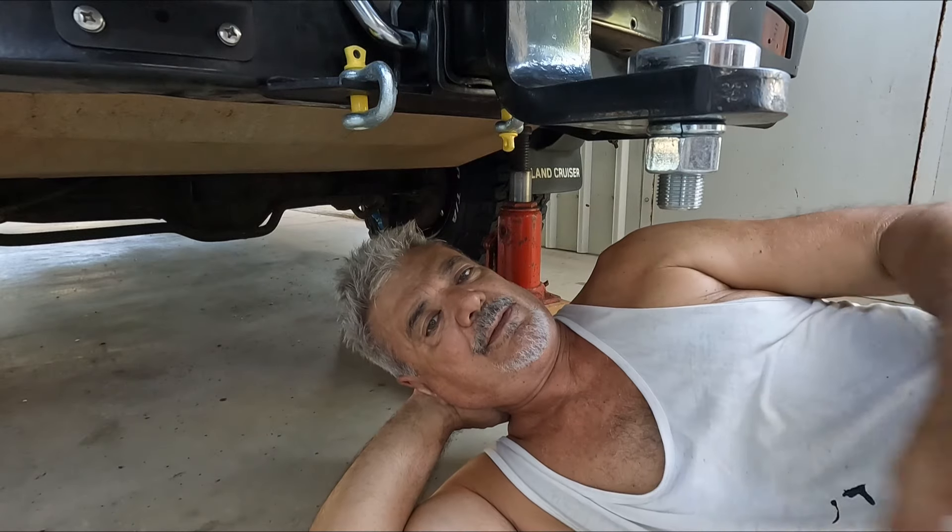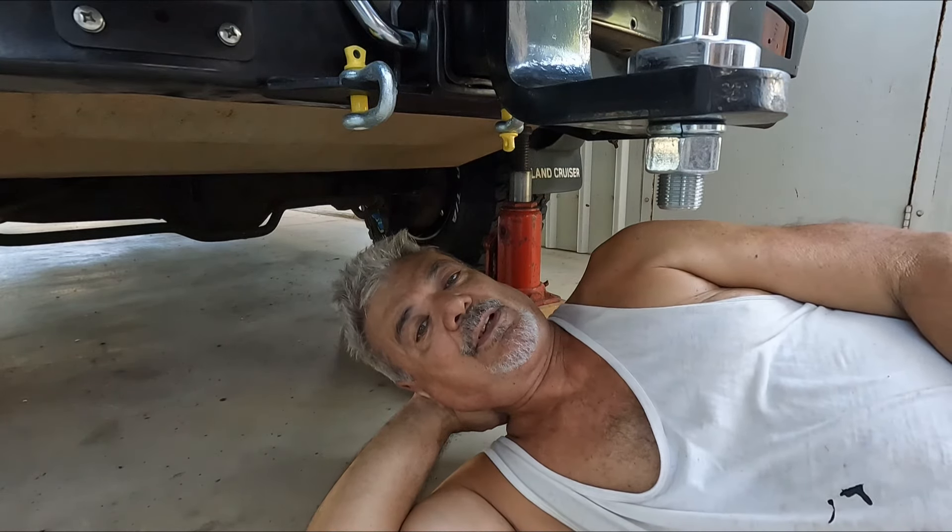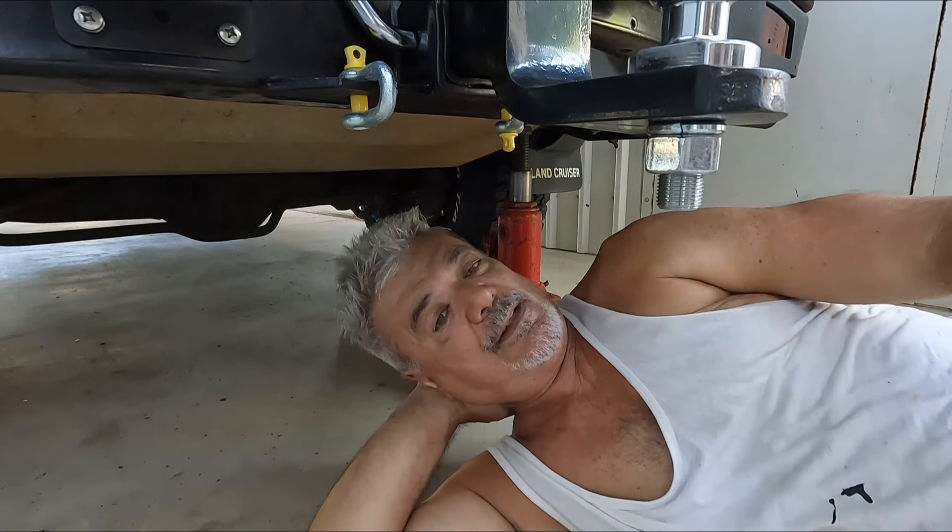Anyway, we'll get into the other stuff with the next couple of episodes. Thanks for watching - see you later. I think I'm gonna need a beer, maybe even three. See ya.